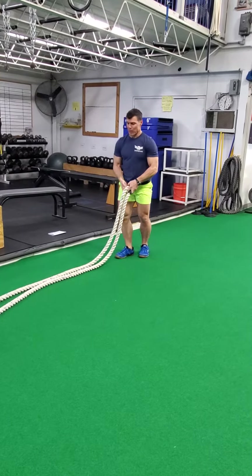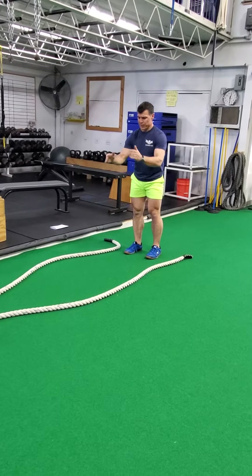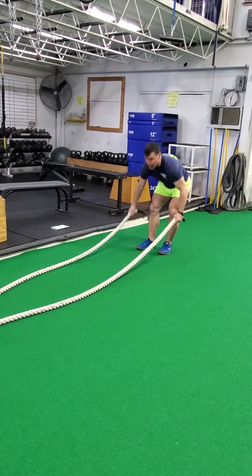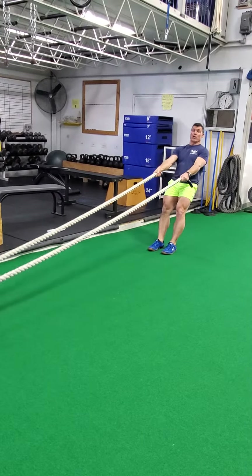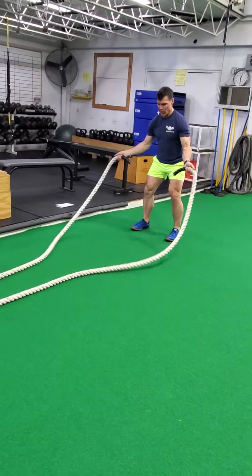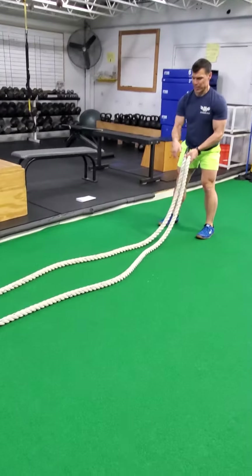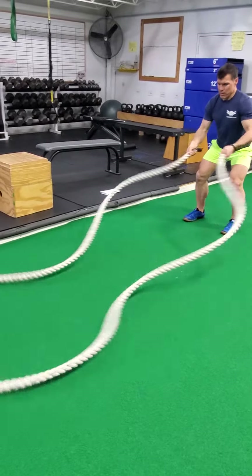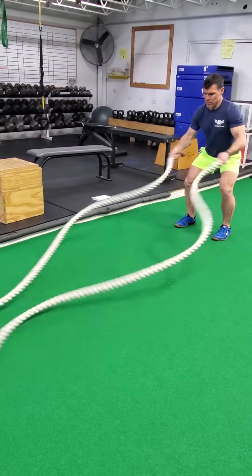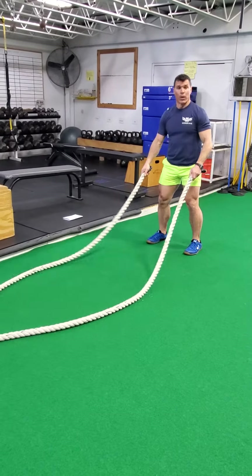We can do hourglass. I'm trying to make an hourglass shape while the rope is still on the floor. Biggest mistake here is people take all the slack out of the rope — leave some slack in there. So I'm kind of moving my hands out and then in, kind of an hourglass shape, working in through there.